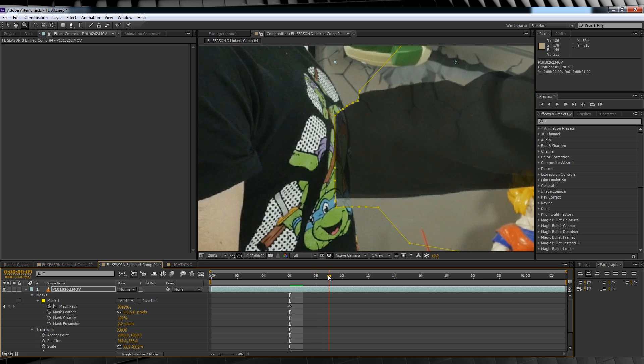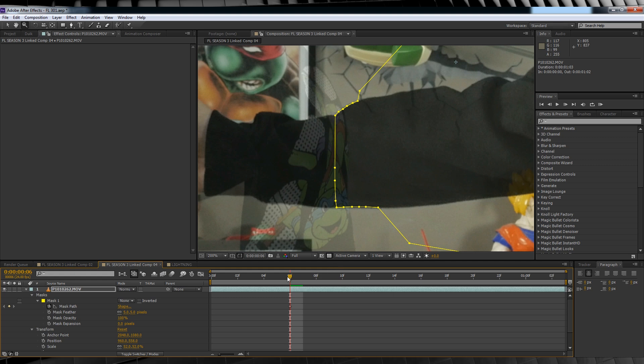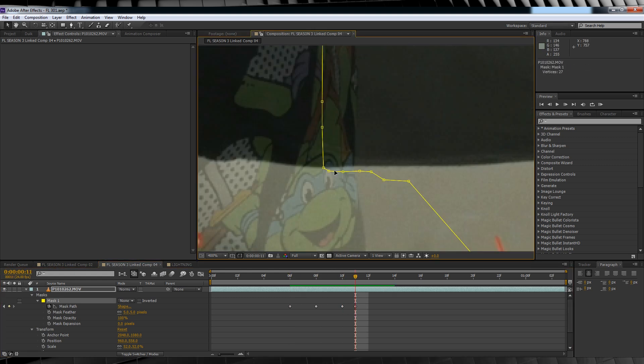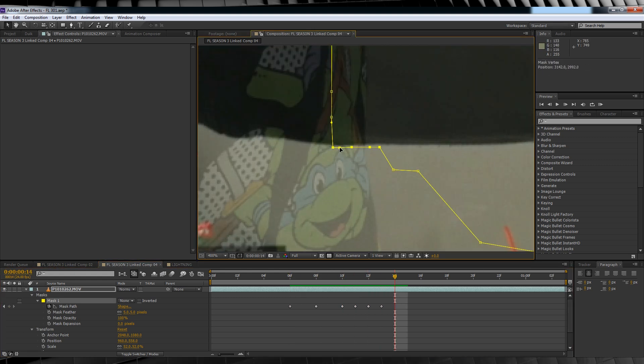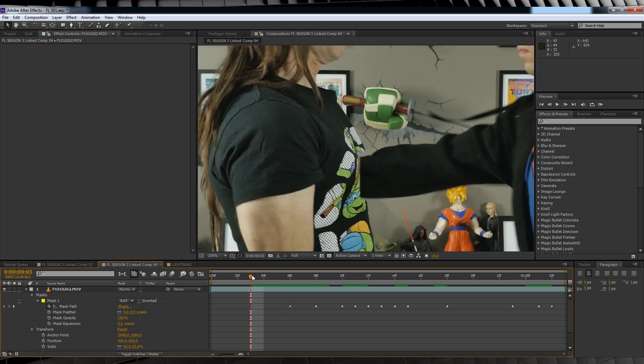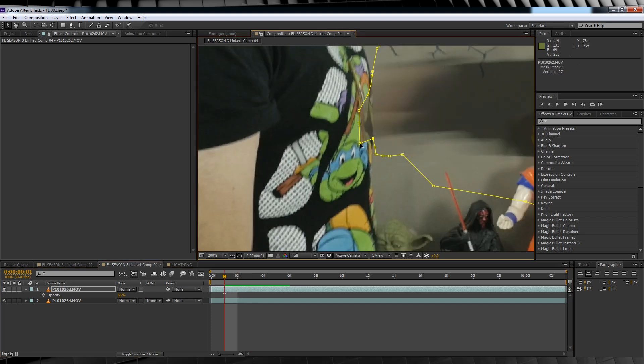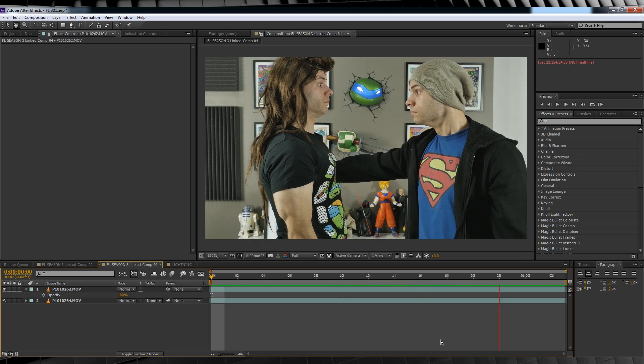A good tip while you're masking is to essentially turn the mask off — change this setting from Add to None. That way you can see exactly what you're masking out. When you get to the end of the clip, head back to that first frame of your mask path animation and then just work backwards, adjusting the mask until your hand is completely out of his chest. Let's check out a preview. Yep, looks awful, but it's only the first step.